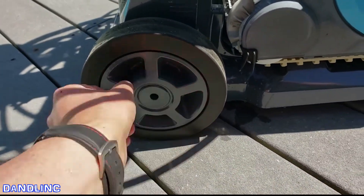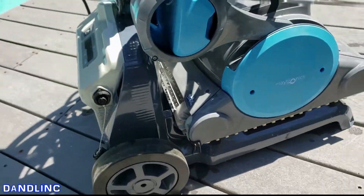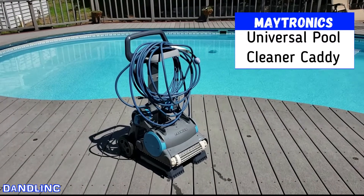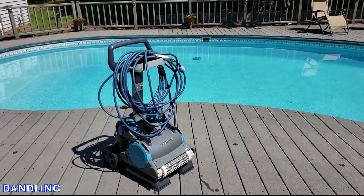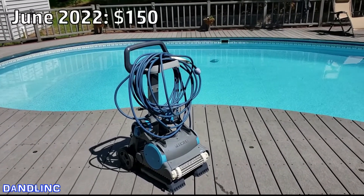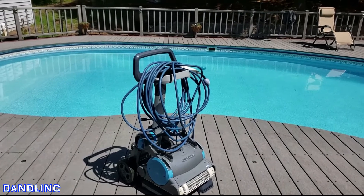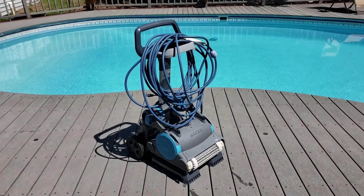Speaking of wheels, I really like these heavy-duty rubber wheels. The hub doesn't change or turn, but these are thick, heavy rubber — not cheap plastic — so that should speak to longevity. That's it — that's the Maytronics universal caddy. It fits up to five different of their units according to the instructions. This will run you about $130 give or take as of June 2022. I'll stick a link in the description below where you can go look at one if you're interested in buying it or just want to learn more. Thanks for watching.